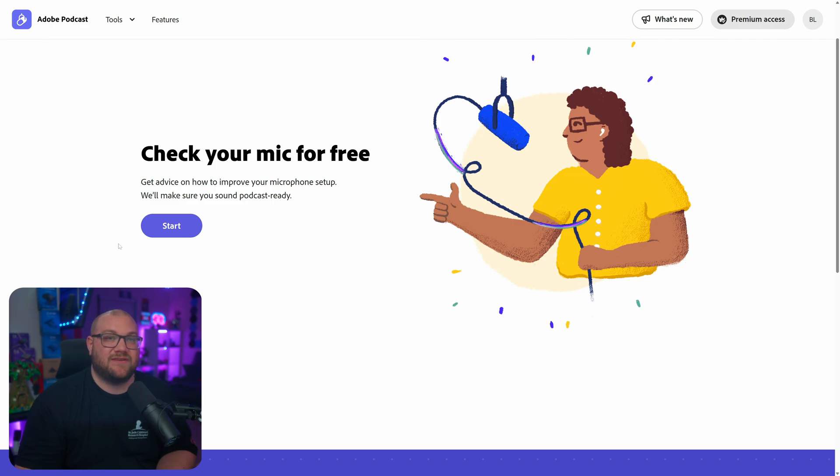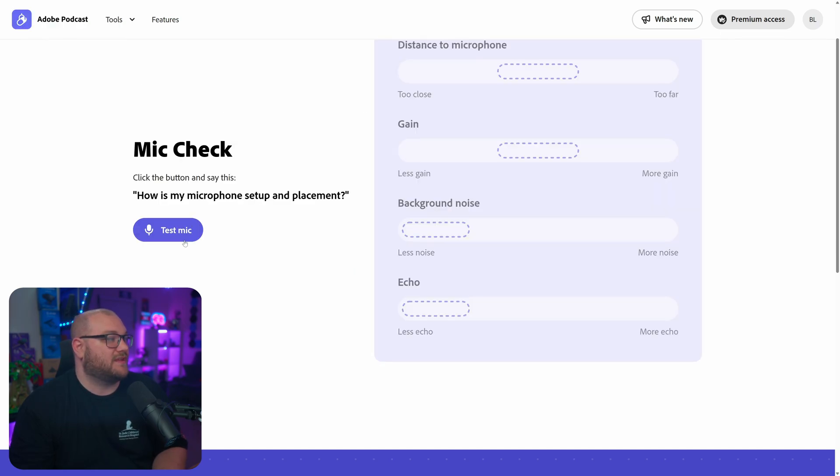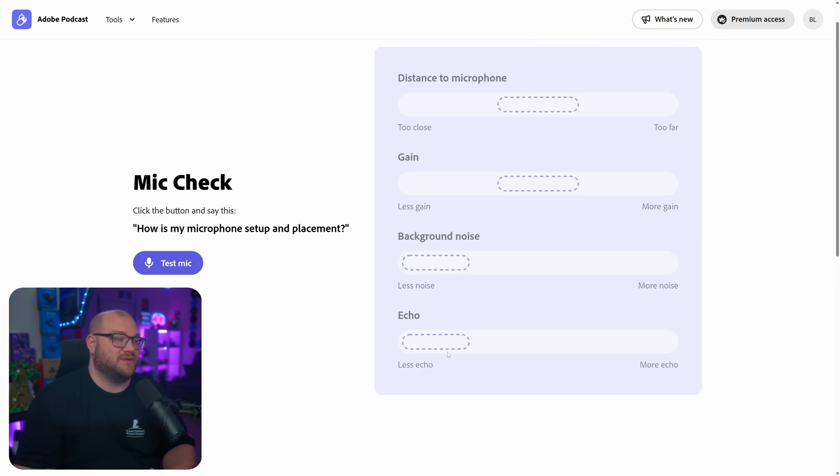Step two is the microphone volume or gain. Depending on if it's connected to a computer or even your console, you're going to be able to see these levels. On PlayStation, you can go into the settings and see if the microphone volume is falling within safe limits. On Xbox, it has an auto gain to make sure people can hear you, and you can adjust the microphone volume for stream. But on a computer, the best way to test it is a free tool from Adobe Podcast — I'll leave a link in the description. You can click start, hit allow, click test this microphone, and it'll tell you distance to microphone, gain, how much background noise and echo, and help you adjust any of that.